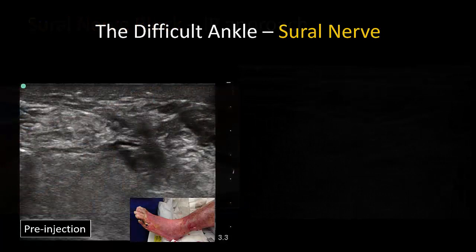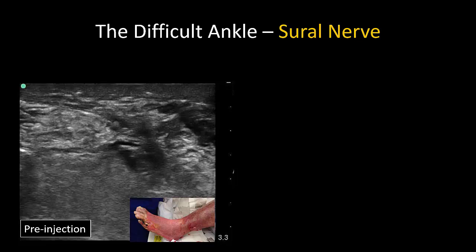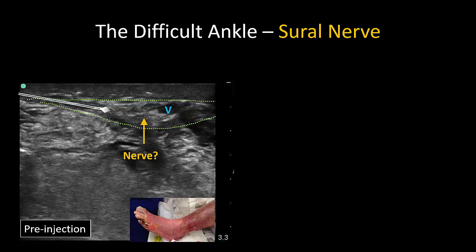As with all other superficial nerves at the ankle, the sural nerve is easy to block even in the edematous leg. The fascial hammock and vein are easily visualized and targeted. That concludes this video on the ankle block. Thanks as always for watching.